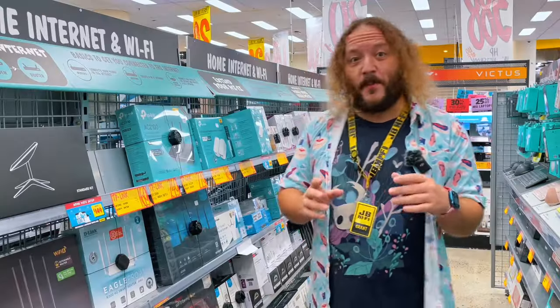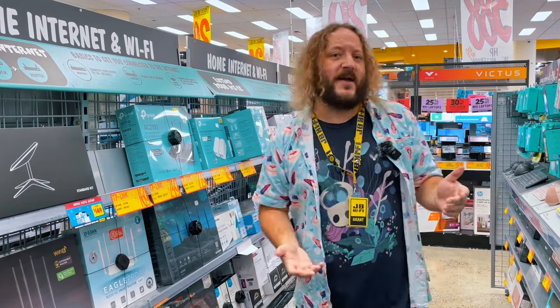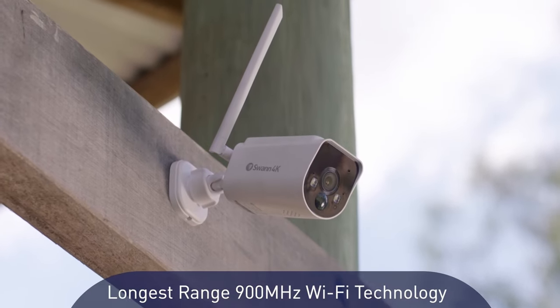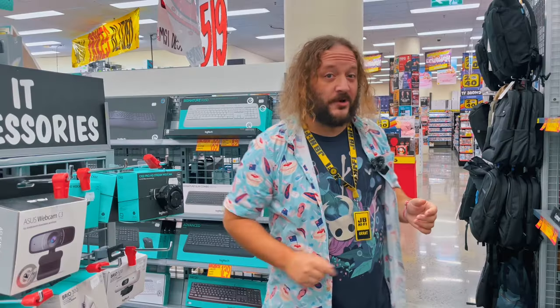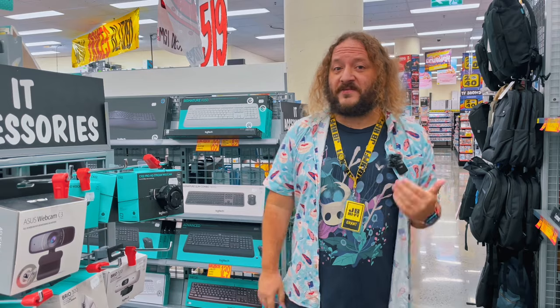The Max Ranger 4K operates with its own Wi-Fi network, which connects cameras to the hub. It uses the latest 900 MHz Wi-Fi to generate up to 20 times more coverage than a typical wireless camera system. Internet outages and slow connections won't interrupt your home security, plus there's no lag, so you can get an accurate, high-quality video feed.